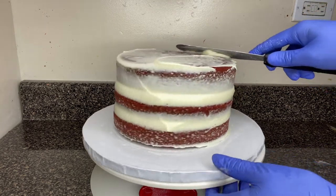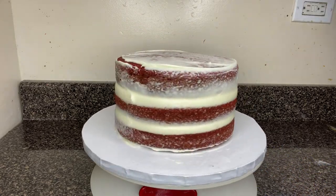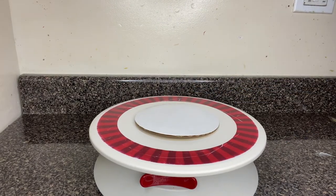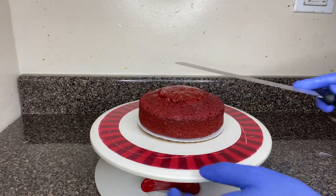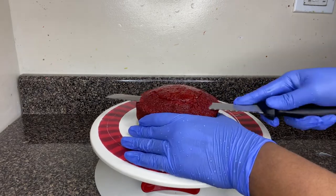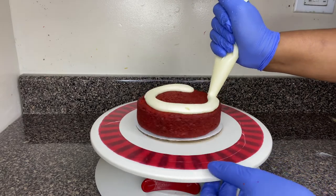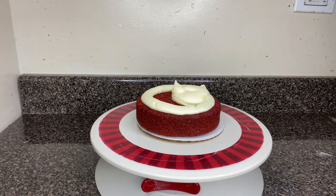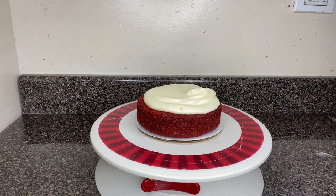Now we are ready to do our top tier. I'm just sealing the top of that cake, and that's pretty much it for that. So this is a 6-inch cake, and I'm just putting that cake board there because that's going to go on top of our bottom tier. I'm leveling out the cake right now with a serrated knife so that it's nice and straight and flat. And I'm just adding my cream cheese — same process as what I did with the bottom tier. I want to make sure it's the same amount of buttercream in each layer.